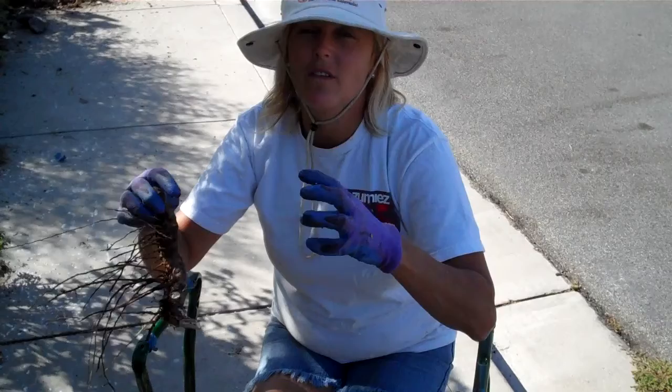Hi, this is Julia Waldorf, JuliaWaldorf.com, and I'm working for Parvin Gardens today. We dug up these irises that were clumped all together, and we're going to clean them up and make them reproduce more irises, because if they're all clumped together too tight and for too long, they won't grow right.